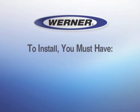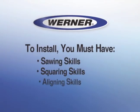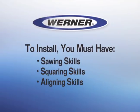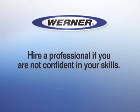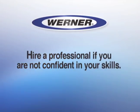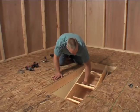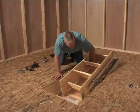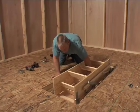To install the ladder yourself, you must have sawing, squaring, and aligning skills similar to those required to install a window or door frame. Don't try the installation if you aren't confident in these skills — hire a professional instead. In addition, you must have two people capable of lifting the ladder assembly into place, as it weighs 60 pounds.